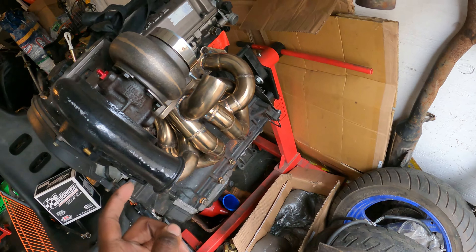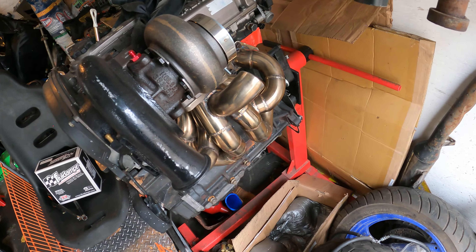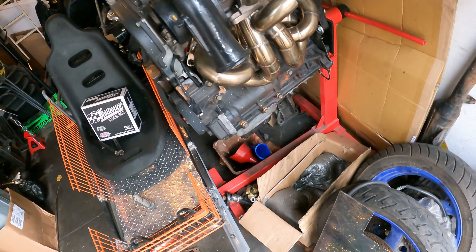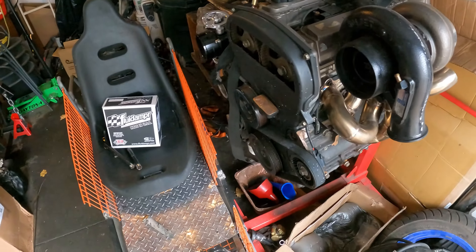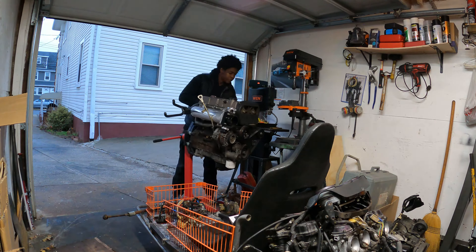After we do that and make our marks, we're gonna have to install our Tilton twin-disc clutch, and that's how we're gonna get the inside diameter of it. You guys will see as we go on in the video, but yeah, this is how she sits right now - let's get to work on her.